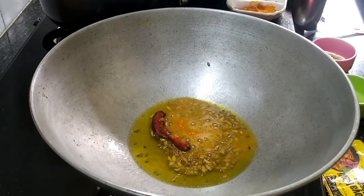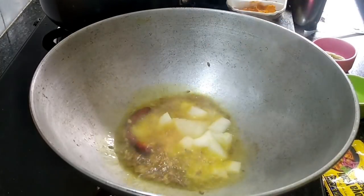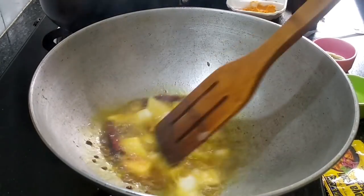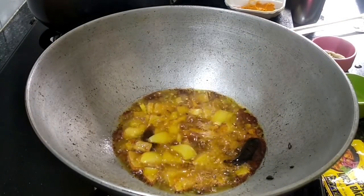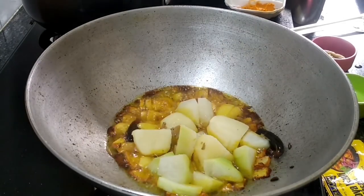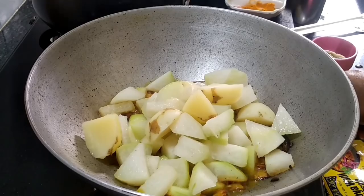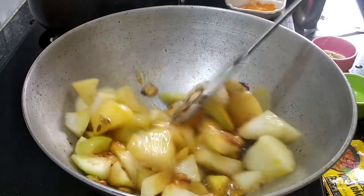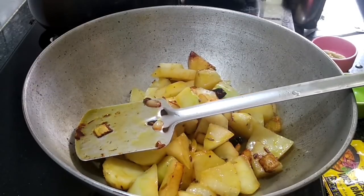We will add a little more and keep it simple. I am adding a couple of rice cakes. The rice cakes are an important part of this dish.